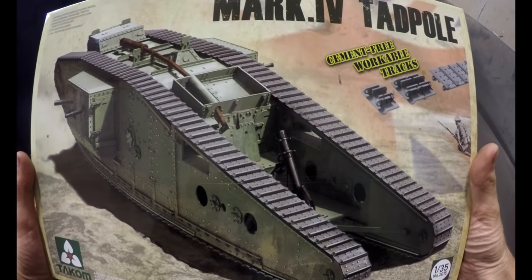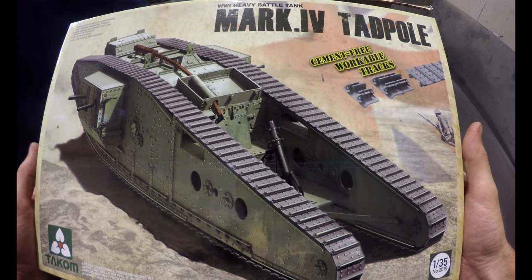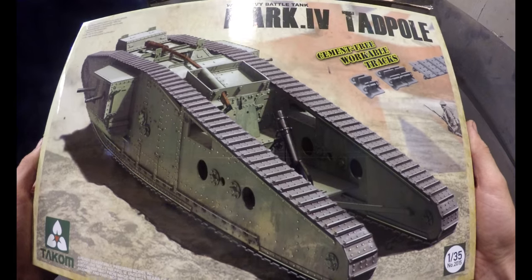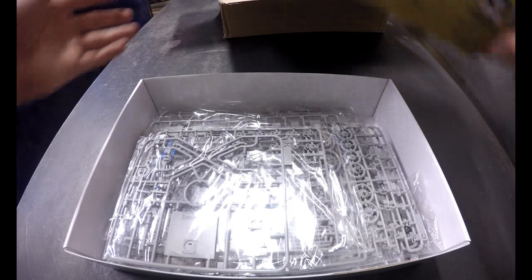Look at that — I've been wanting to buy a tadpole kit since I was quite young, which was many years ago, and now I finally have my hands on one.